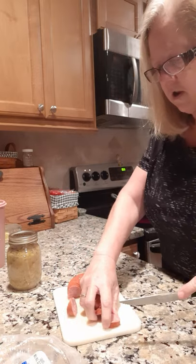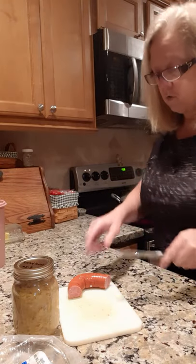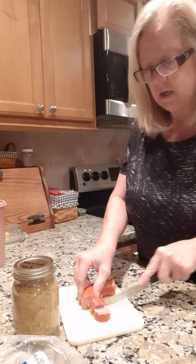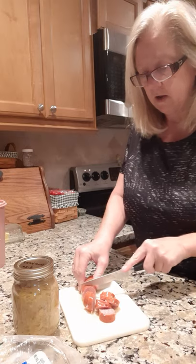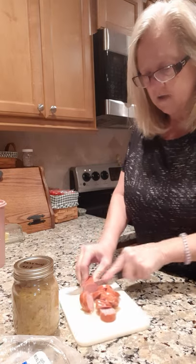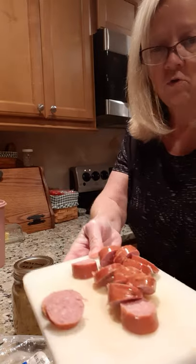I'm gonna add sauerkraut to it tonight. We got a homemade jar — Tony grew the cabbage in his garden this year and his cousin helped him make sauerkraut, then I canned it. We're gonna try the first jar of that sauerkraut tonight. Okay, so here I got all my circles cut up.